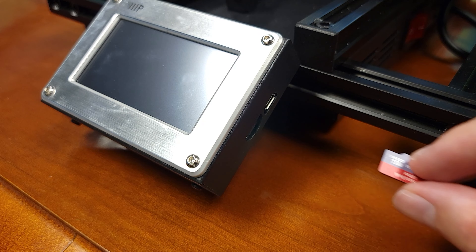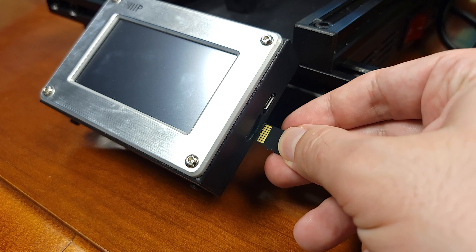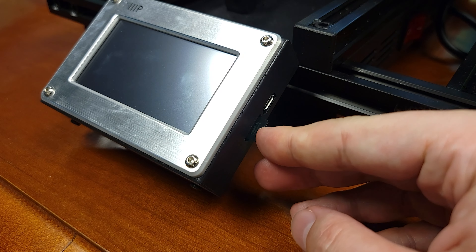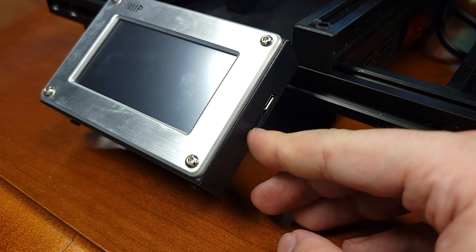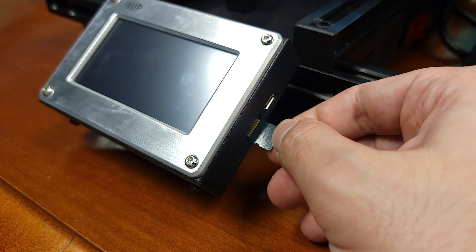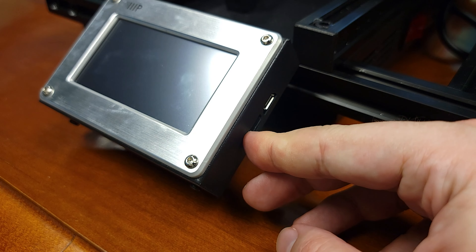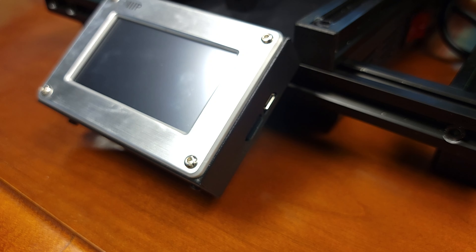Let's jump right into it by installing the included microSD card. Popping in the SD card is straightforward — it's spring loaded here, which is different from the simpler slide-in of the V2. But like the V2 you insert the SD card with the connectors facing up. Not sure why this orientation feels so weird because it's pretty common with other devices. Just pop it in and it's secure. I prefer this setup over the V2.